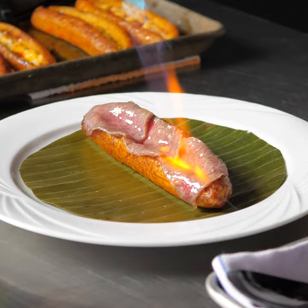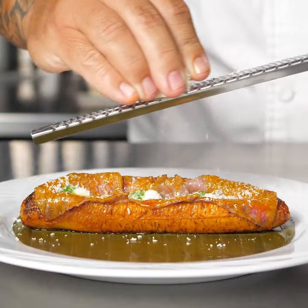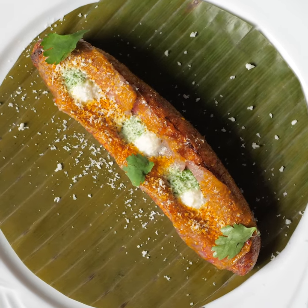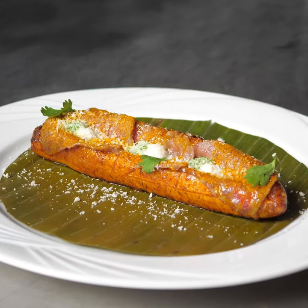I used plantains from MIC Food — Big Banana, Rite Plantain, Whole Canoe Cut — because it's delicious, perfectly cooked, and saves me labor time. This is my take on Canoes de Platanos de Maduros.